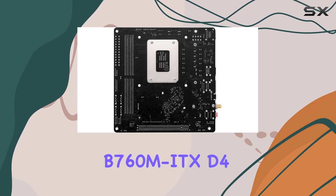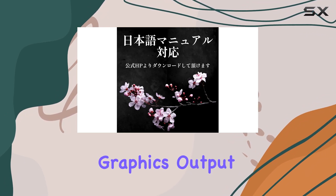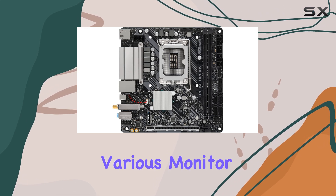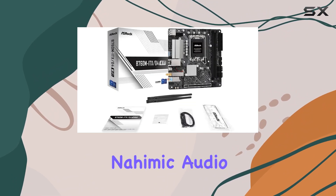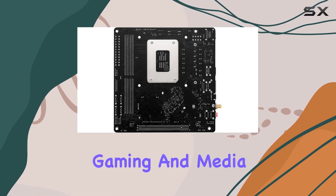On the connectivity front, the ASRock B760M ITX-D4 Wi-Fi doesn't disappoint. It offers multiple graphics output options, including HDMI and DisplayPort, catering to various monitor setups. The Realtek ALC897 7.1 CH HD audio codec paired with Nahimic Audio ensures rich and immersive sound quality, perfect for gaming and media consumption.